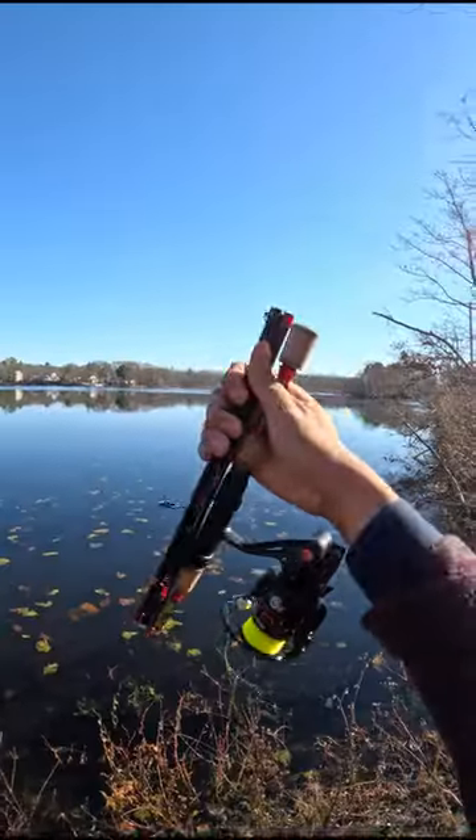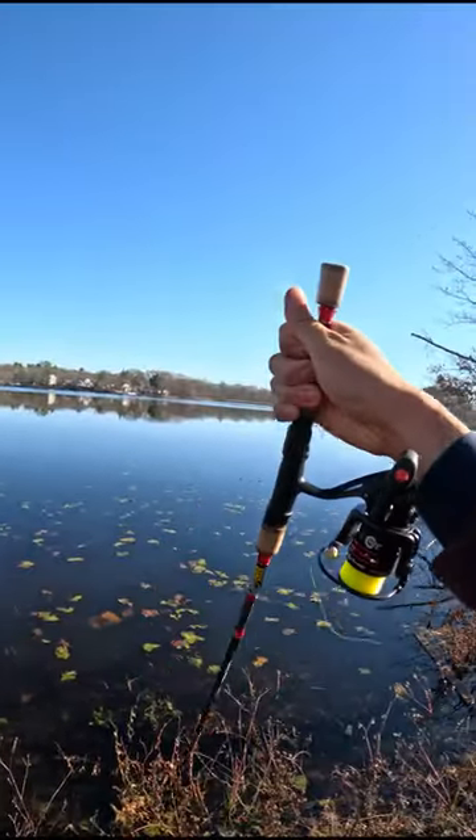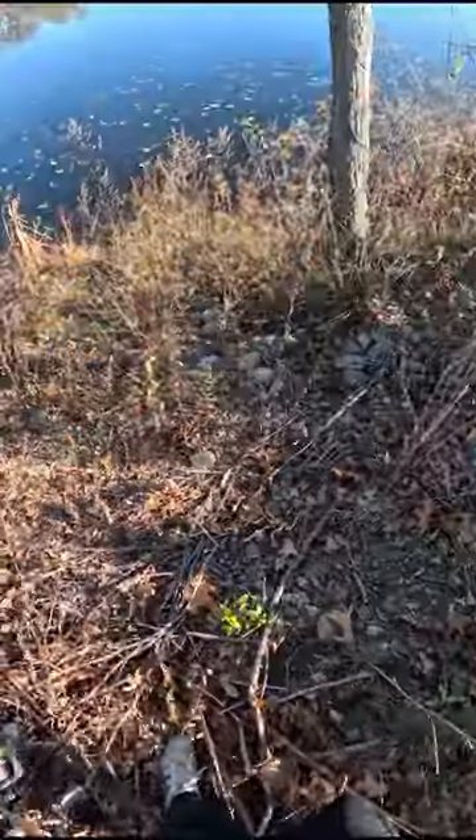In the last video I showed you guys a sick fishing rod that does this. But many of you guys thought it was sus, so today I'm going to catch a fish with it.